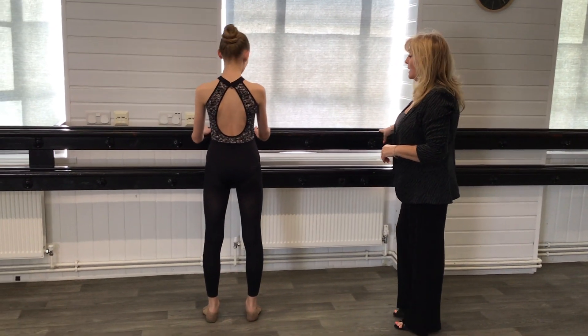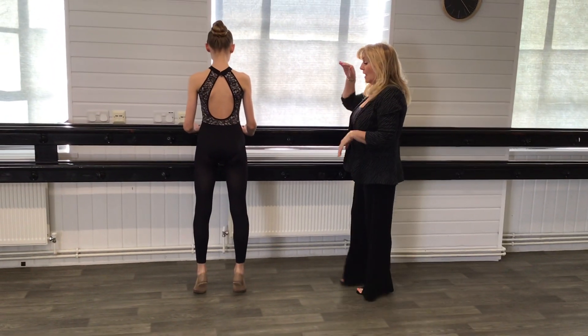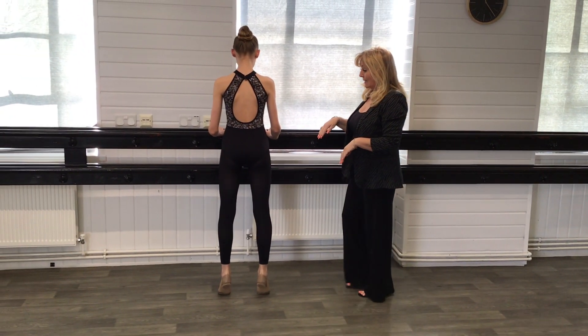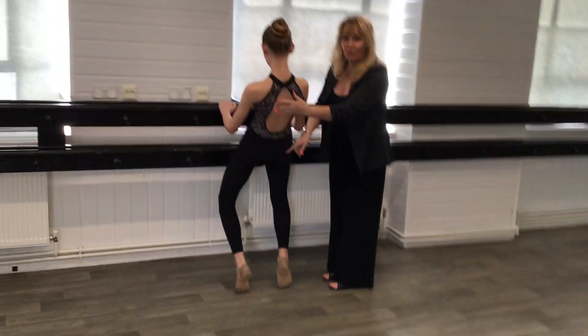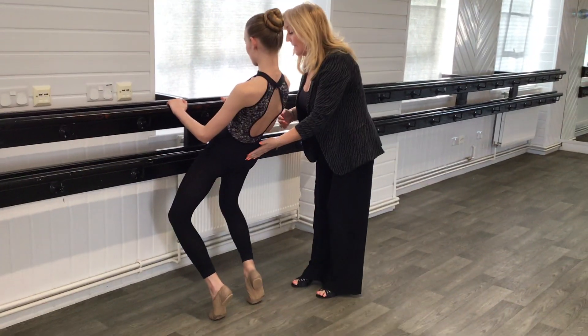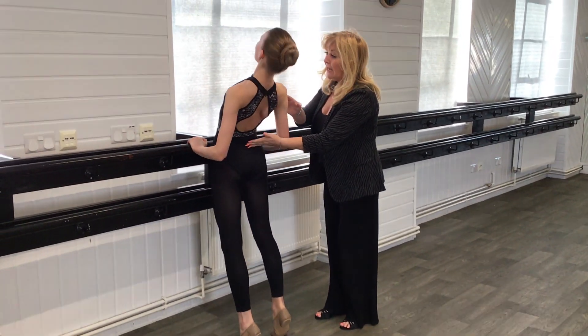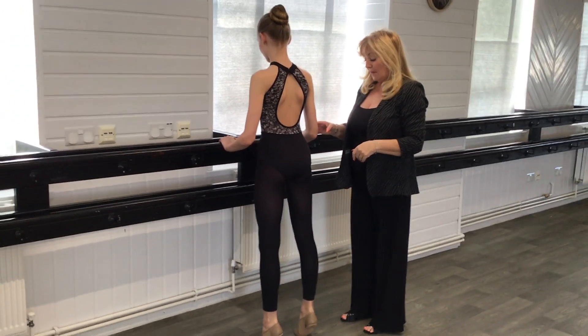Preparation for body roll. So we're going to rise up onto the balls of our feet, bend our knees, taking our body into a nice straight line, so tilting the pelvis. Good, and then we're going to take our body roll — so we're pushing the hips forward and our head is the last thing to come up.